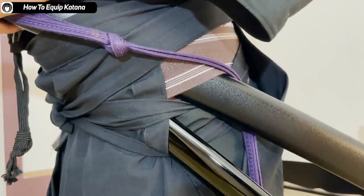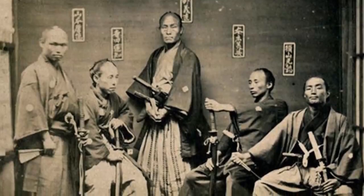This is how the samurai wore their hakama during the Edo period. So cool. Now let's move on to folding the hakama.